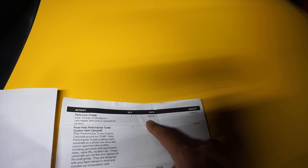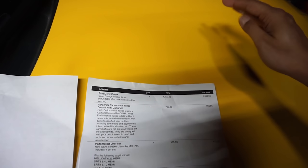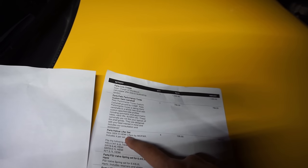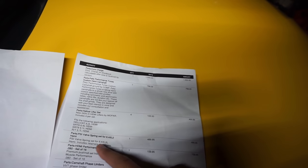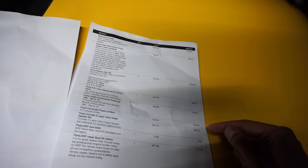In addition to the $5,099 for the short block, there was a $1,500 core charge. I recouped some of that by selling the stock motor back to Pites, which was more advantageous for me. Also: a custom camshaft at $800, Hellcat lifter set at $422 for four of them, valve springs at $490, pushrods $160, and phase limiters $100.